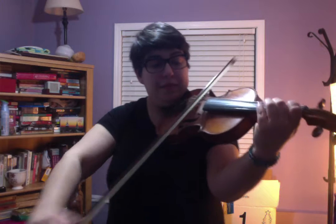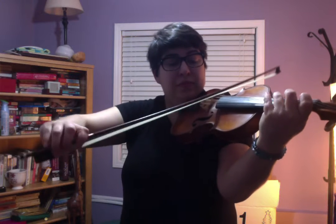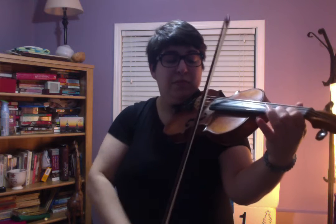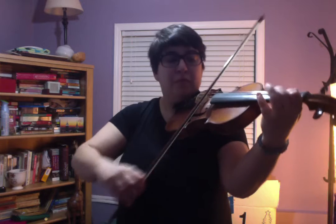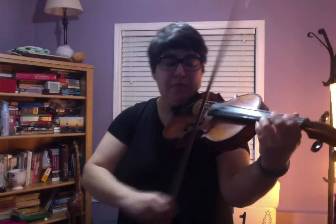So that is all there is for the A section. You have just played it. Repeat.